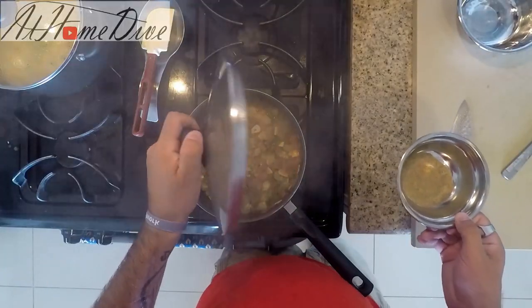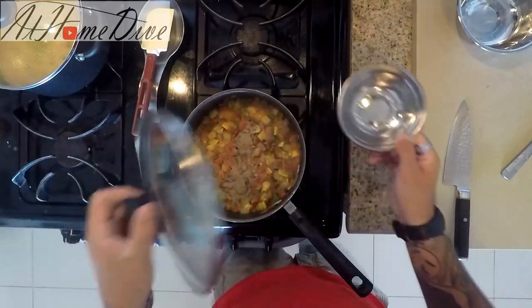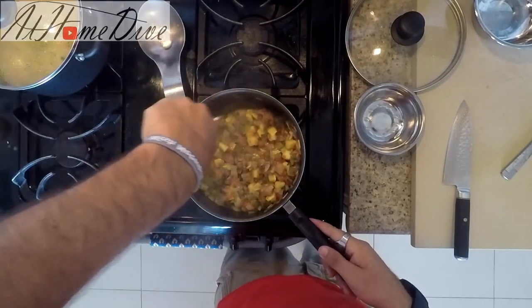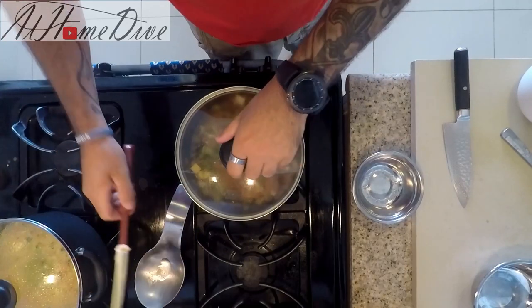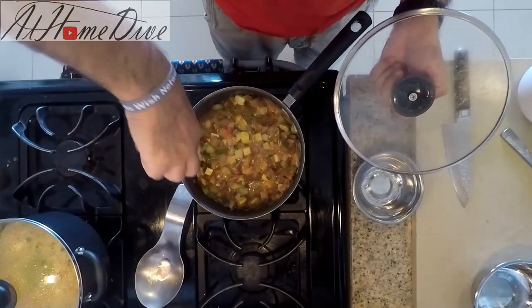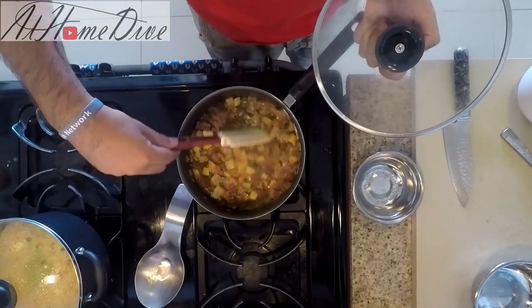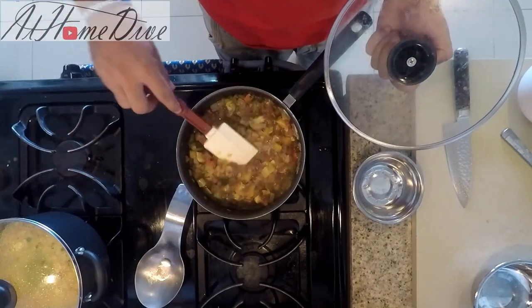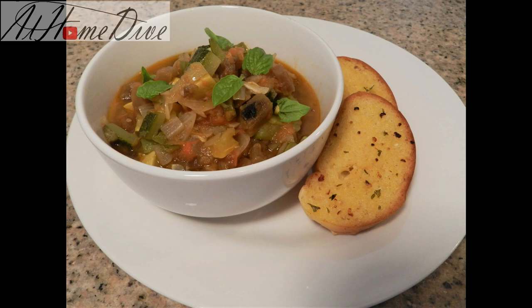The ratatouille has been stewing for about 45 minutes now, so we're going to add in the teaspoon and a half of celery salt. Give it a good stir and let it hang out for a bit. Once the salt has worked its way through and all the flavors are fully combined, the ratatouille is completely finished. You can finish it with a little fresh basil when you go to serve it. That wraps up how to make ratatouille — thanks for watching, comment below and let me know how yours turns out!